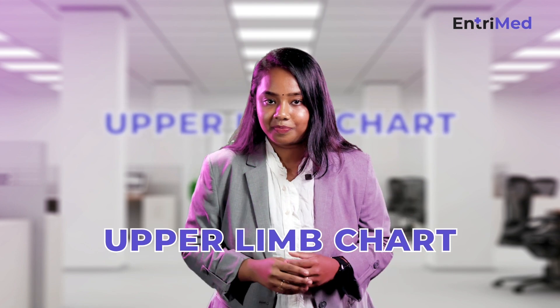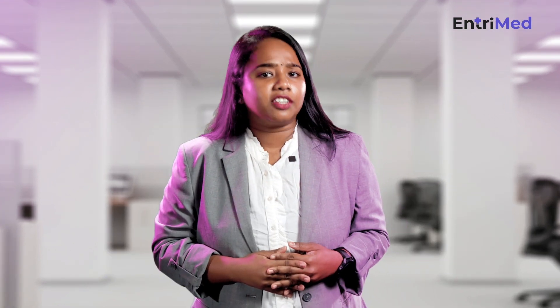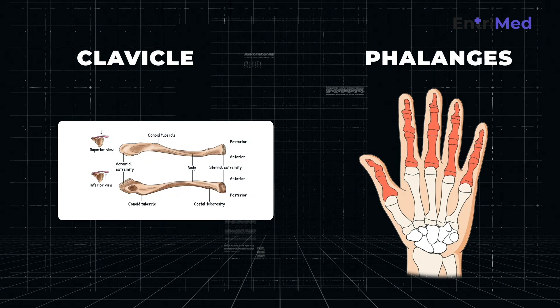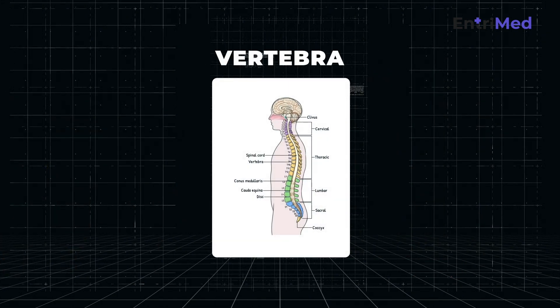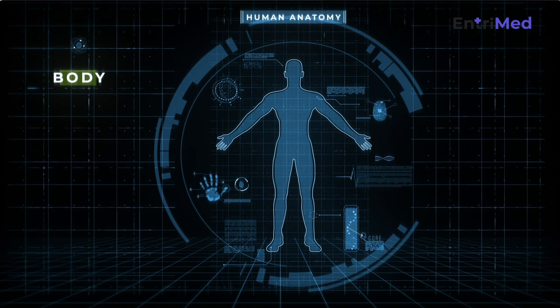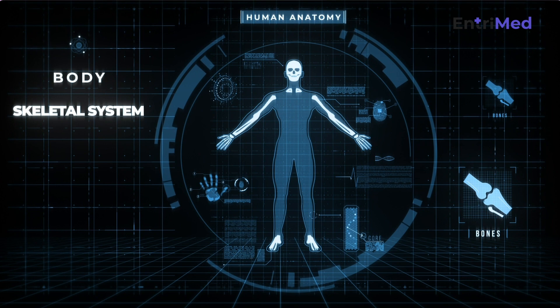For this, all you need is a chart paper and a few color pens. Let's make an upper limb chart. If you're really good at drawing a skeleton of the upper limb, go ahead and draw it from the clavicle to the phalanges and also your vertebrae. If you're worried about drawing, you can take a printout of each part of the skeleton and stick it one after the other to make it complete.